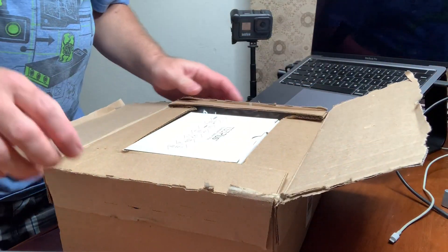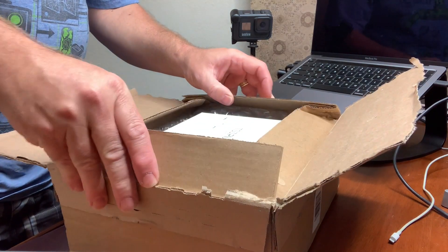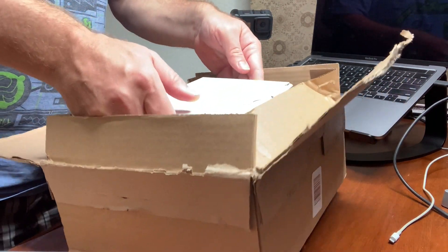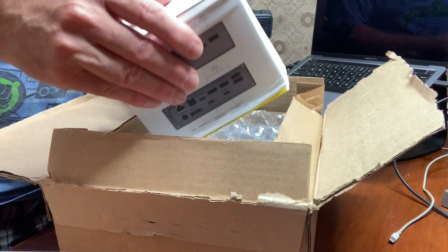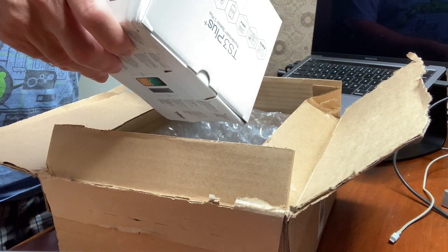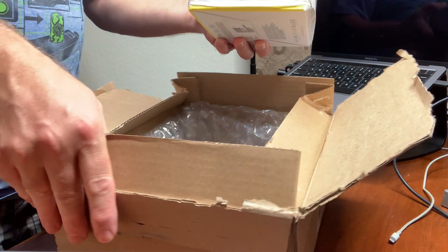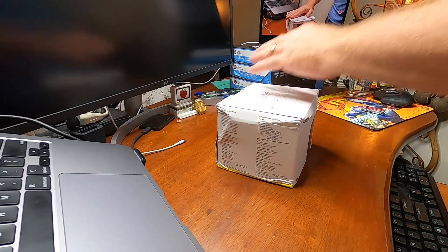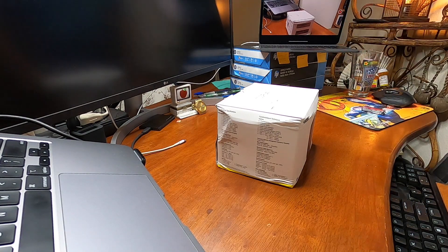So there you have it folks, the TS3 Plus Thunderbolt Station 3. It's packaged very well, and yet there's quite a bit of box crush right out of the box. The packaging does look pretty good, but it looks like it could have used a little more padding or space around the top and bottom of the shipping container.